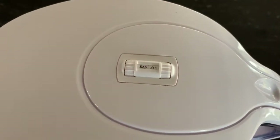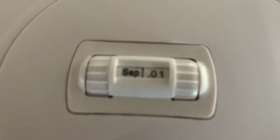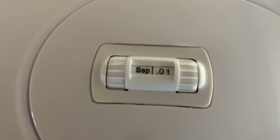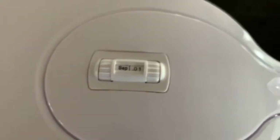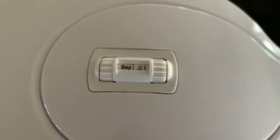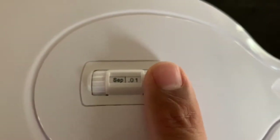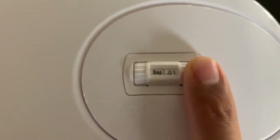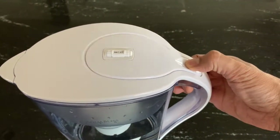One of the nice things about this is the date minder — I think it's a neat feature which basically helps you remember when the filter replacement is due. You can rotate this one for the number of days and this one for the month.